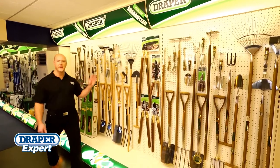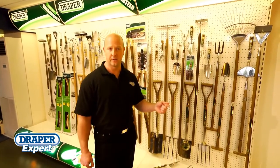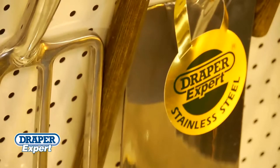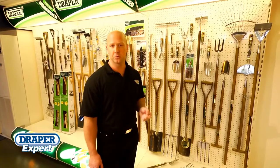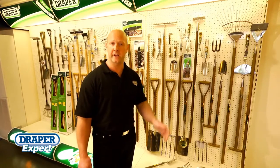Draper Tools offers a comprehensive range of traditional wood handled garden tools. The Draper Expert FSC stainless steel range is suitable for the most hardy gardener, landscaper, professional or enthusiast.